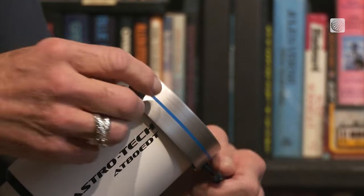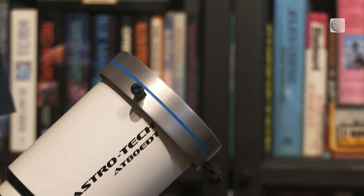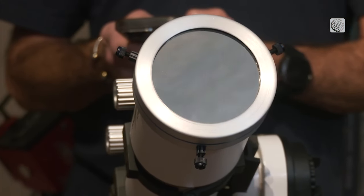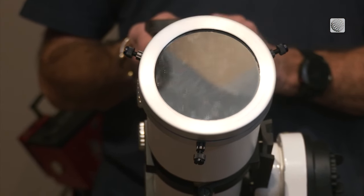Of course, with all of that light streaming in, he'd also use a solar filter both to darken the image and to protect the sensor. But when totality hits, the filter is coming off.